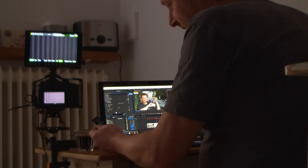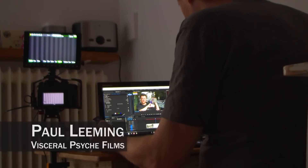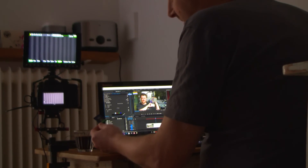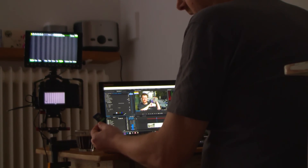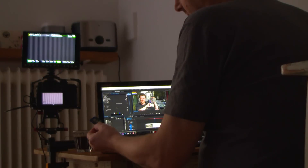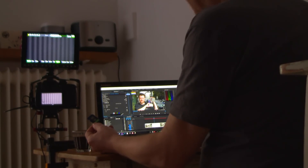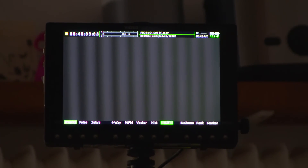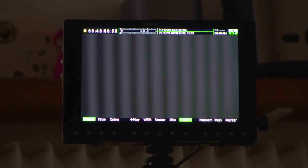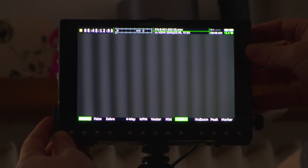I've got an SD card here — it doesn't have to be anything fancy, just a basic 8GB SD card. Our first step is to insert it into the Pixie and format it for use, so that we can then create a valid LUTs folder and put the LUTs in there for import.